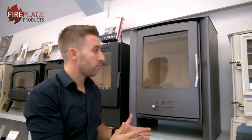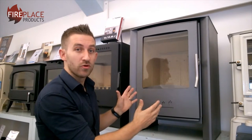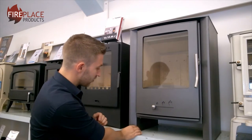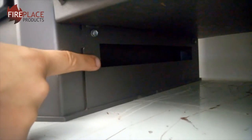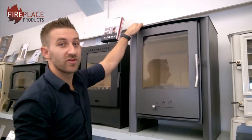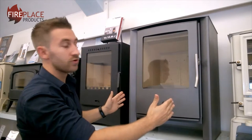The stove is a 7kW output and it features a really large firebox. As you look at the stove, it is a contemporary design. These legs on the side are actually convection chambers which allow cool air to pass up and then warm convected air to come out of the side. The top is not a convection top — it's only on the sides on this stove.